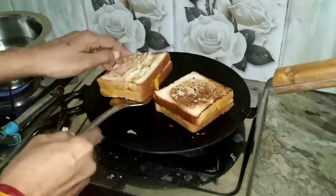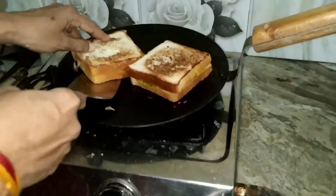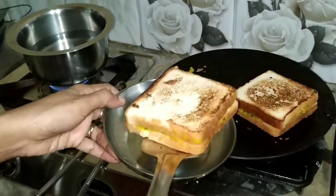Now it is ready to be served. Hope you will try making this at home. Thanks for watching this video.